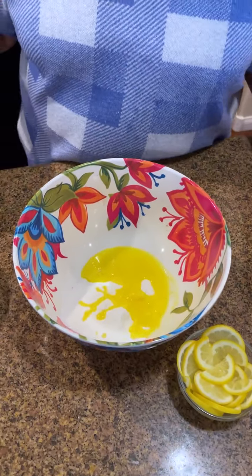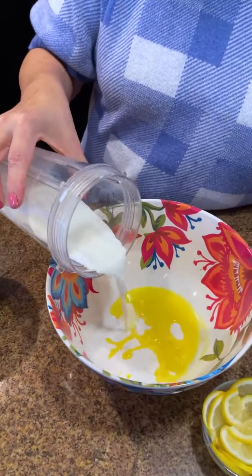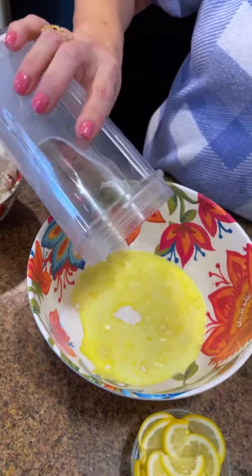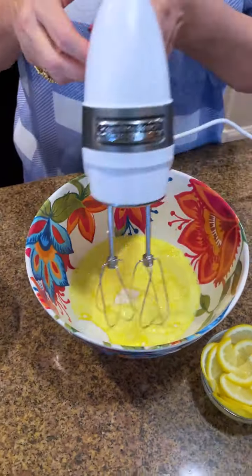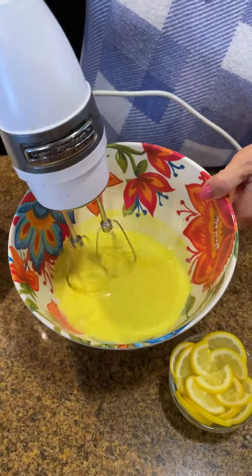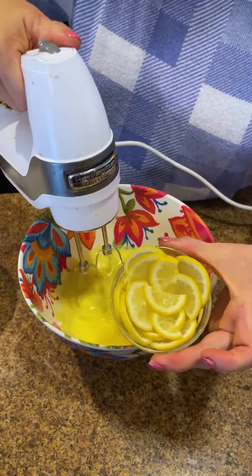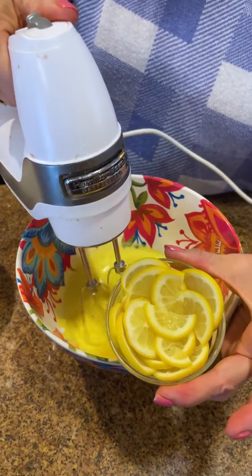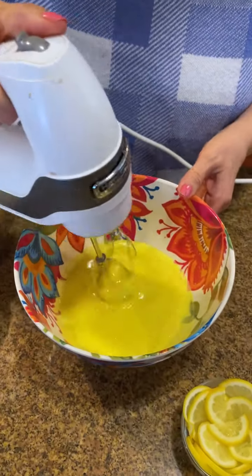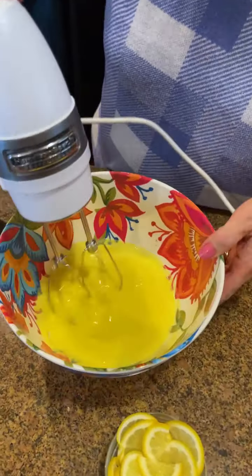We just need a little bit of freshness in there, and then I'm going to add a cup of whole milk. You can use what you have on hand, but I like whole milk because it really does make the pudding a little bit thicker and more luscious. Let me show you the lemon I used — this is the other half. I used half of it.